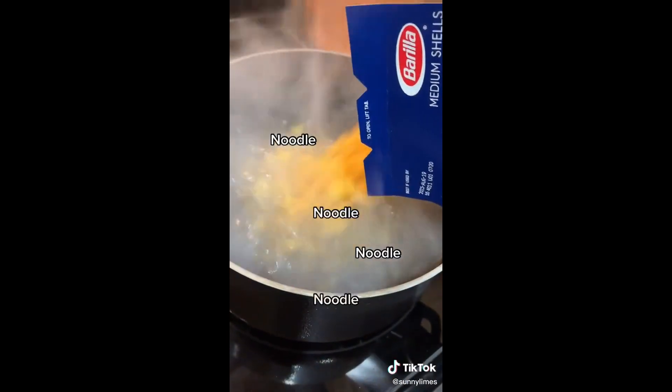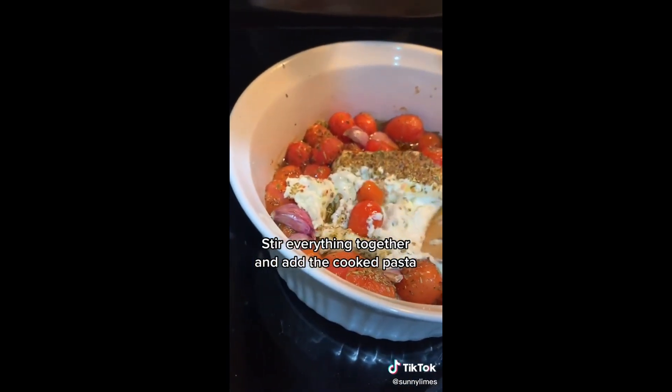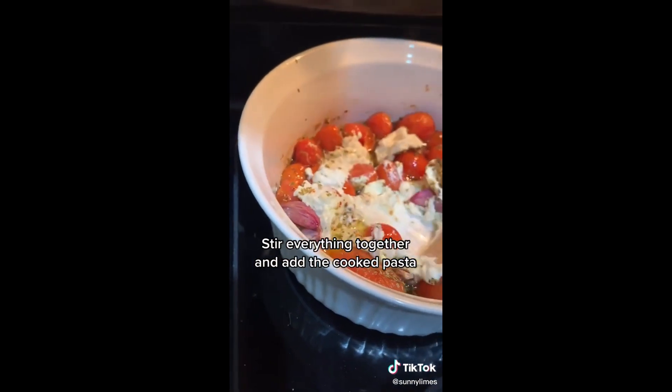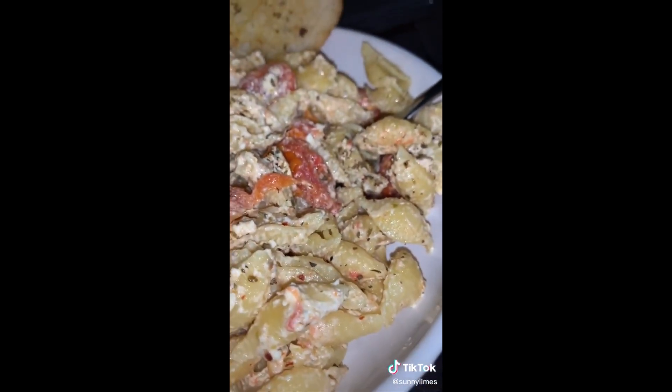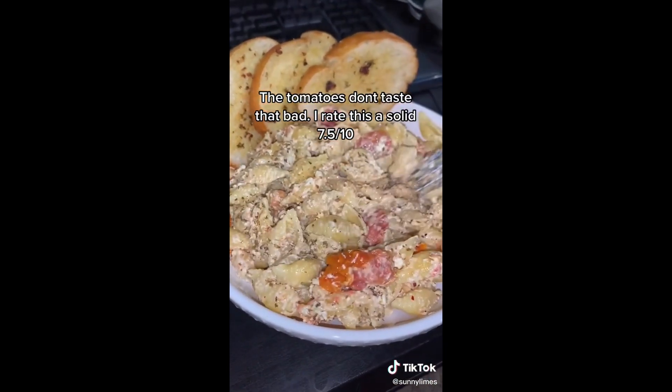Noodle, noodle, noodle. Stir everything together and add the cooked pasta. The tomatoes don't taste that bad — I rate this a solid 7.5 out of 10.